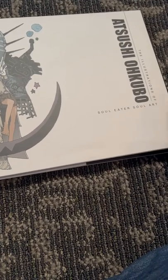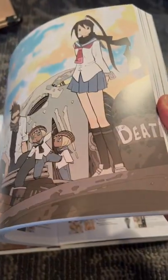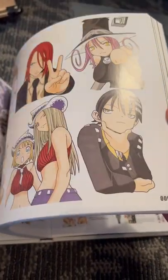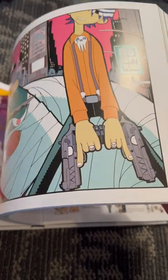All right, let's take a quick look at Soul Eater's Soul Art, the illustrations of Atsushi Okubo. So what I love about Okubo is he actually has a pretty weak art style, especially his characters' faces, and especially in his earlier work.